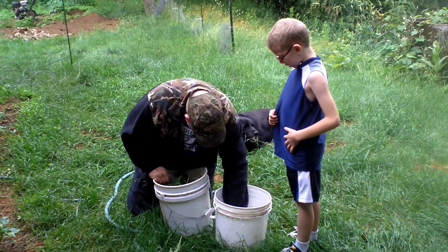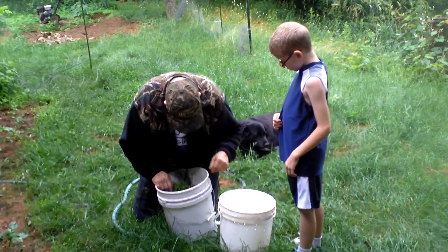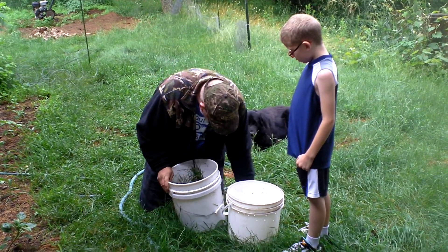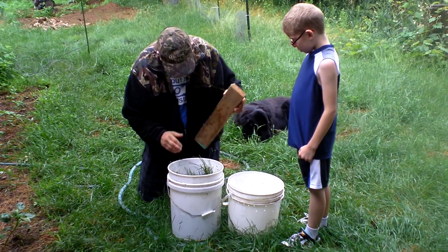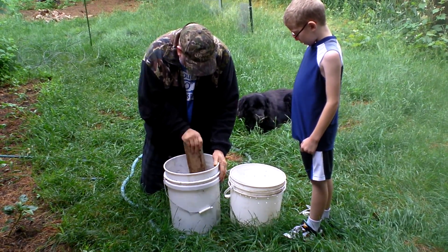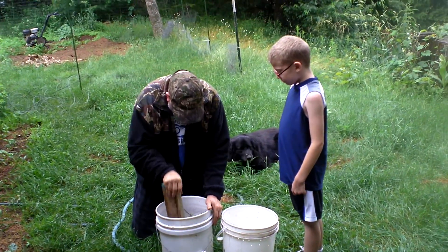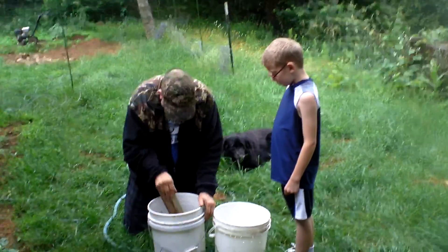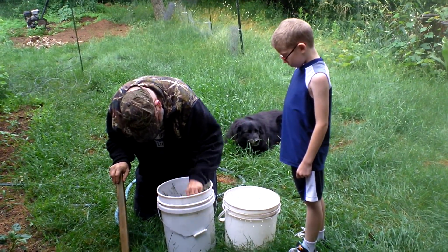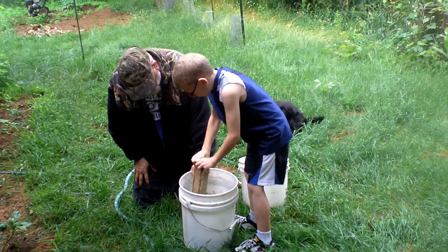Nice bucket, Justin. We've got quite a bucket there. We're going to take this 2x4 and pound this down, kind of break that up, smash it around. You want to try, Justin? Sure. There were some good smashes.